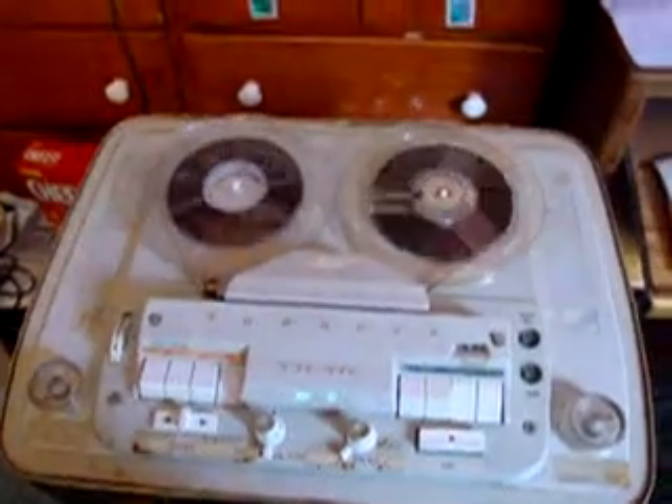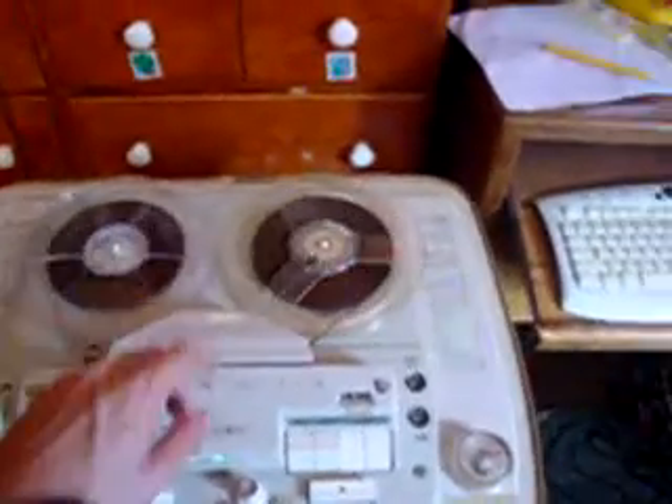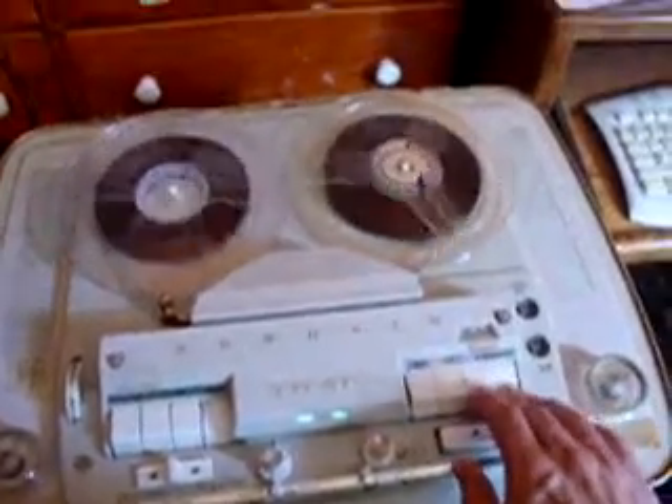Now I haven't recapped this unit or anything, but this doesn't seem like a capacitor-related problem, because the preamp and record amps work fine and record good. As a matter of fact, I recorded this off another tape using this machine. But the distortion of the sound is odd. When I played this track, both amplifiers have the same amount of power, but they're equally distorted.